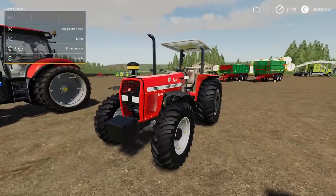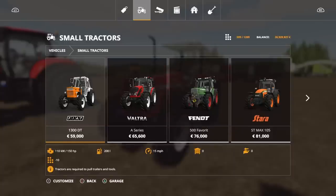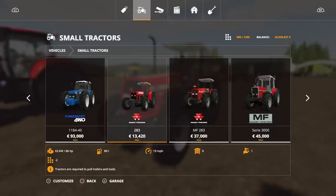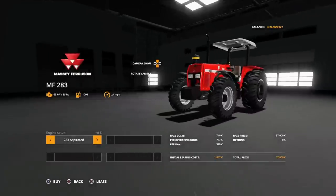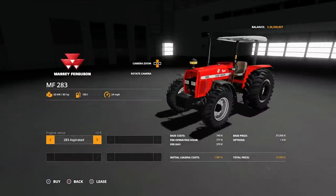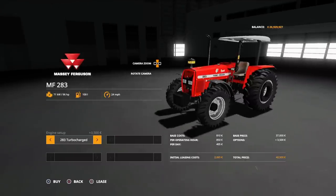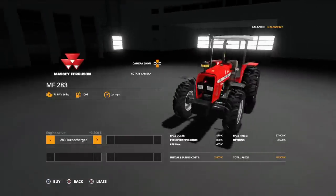This is also under Small Tractors. It's 13,420 for the base model — not mega expensive. It starts at 84 horsepower. We've got the 283 aspirated or the 283 turbocharged, which gives you 96 horsepower. That's the only change — there are no other options.